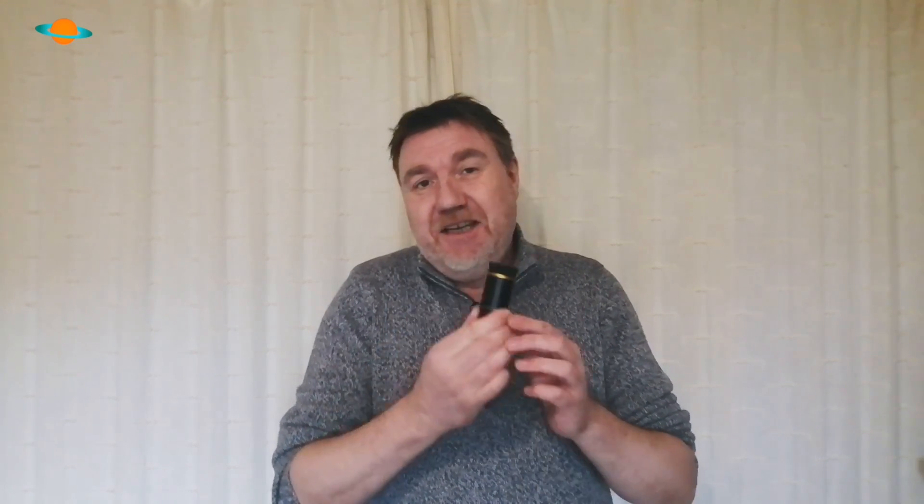This is fantastic value for money — I really don't know how they do it for the price. This fantastic planetary eyepiece — I say planetary because this is a 6mm eyepiece — is going to give you some amazing power. It's going to push most telescopes to their limits, especially if you use this with a Barlow lens, which I wouldn't really recommend.